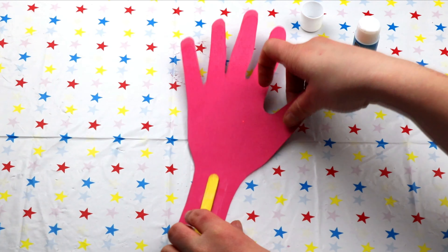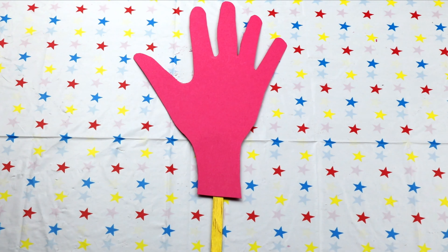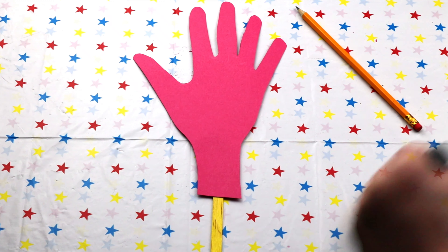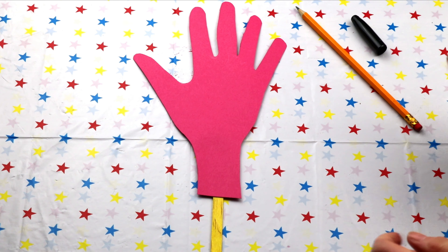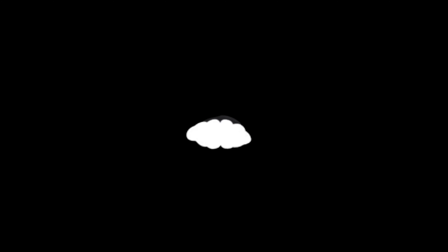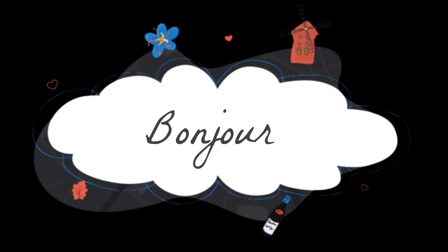Now stick your lollipop stick onto the bottom of the handshape. Do you have your felt tips or pencils ready? Great! Shall we start by writing our newly learnt word in French on our hand? Do you remember it? Bonjour! Can you say that with me? Bonjour! Perfect!